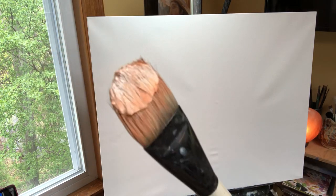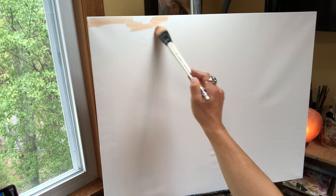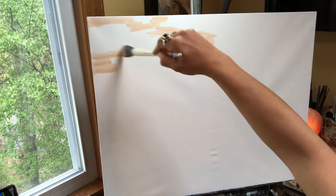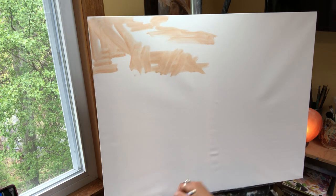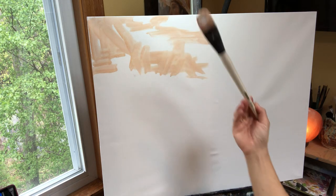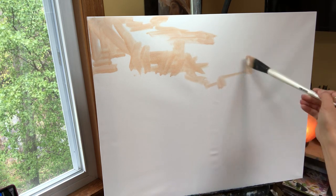The first step is you've got to decide where you want your clouds. I take a little sienna and white from the palette, put some turp on it and just decide where I want these clouds to be. I'm going to have the first cloud be right here, and this cloud is going to go right into this cloud.